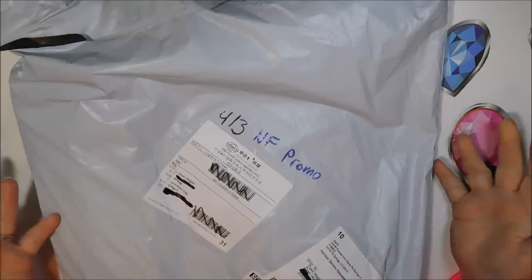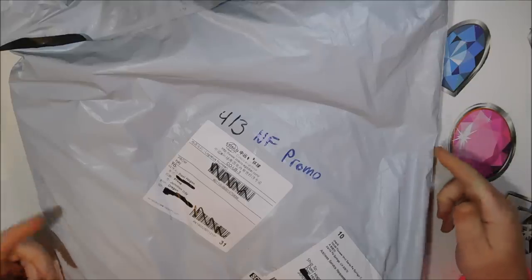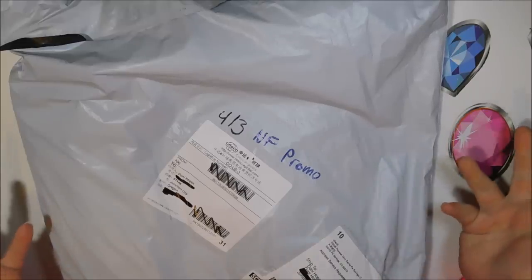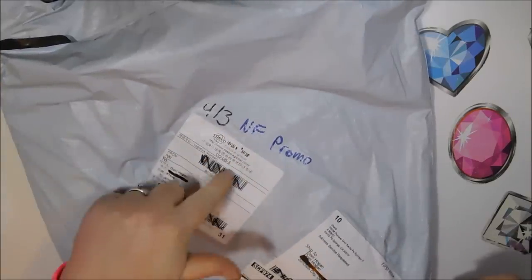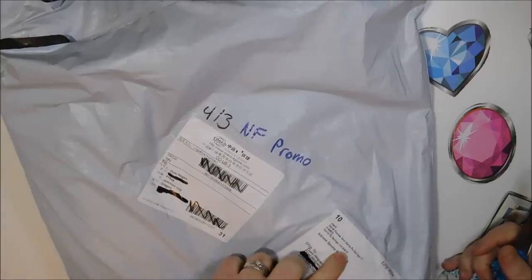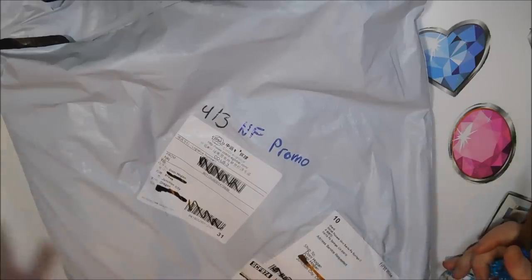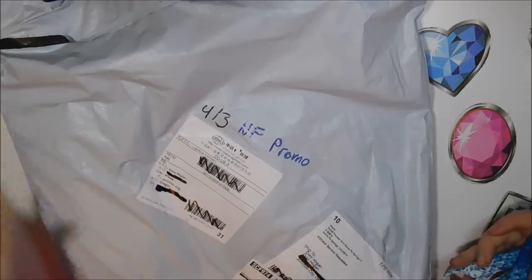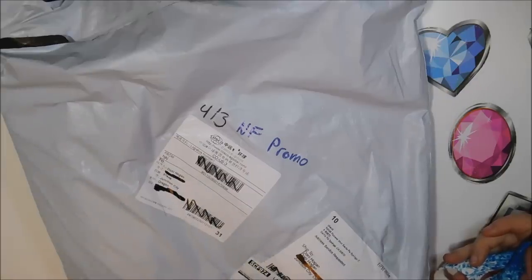I had talked with them around March 23rd, the order went in on March 25th, was shipped March 25th, and was received April 3rd — so it took nine days from when the order went in with just regular shipping. Although I don't recognize these labels, this says it came from Santa Fe Springs, California, but the tracking says it came from China, so I'm not quite sure.